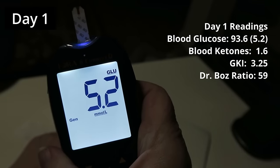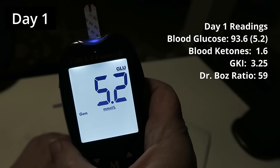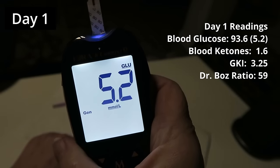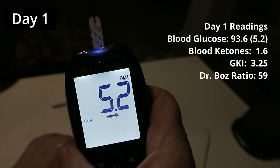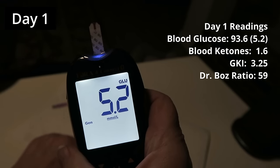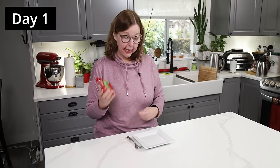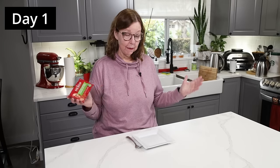Okay, that's my baseline. My blood glucose is high and I think it's because I ate my dinner three hours later than normal — so late night protein. Sardine can number one of who knows how many: King Oscar.